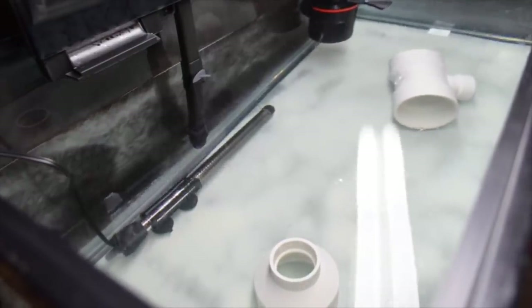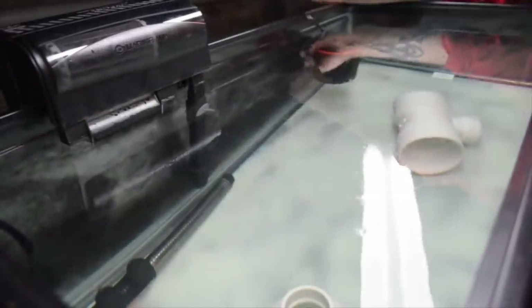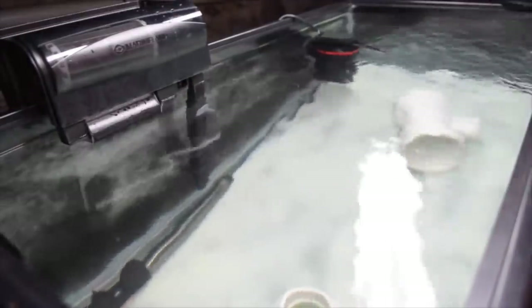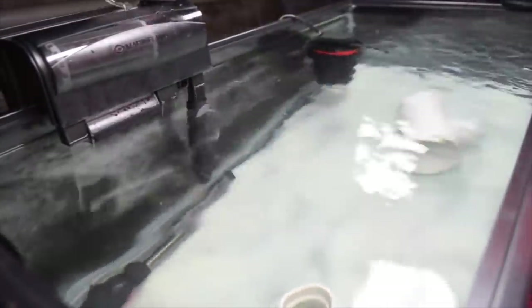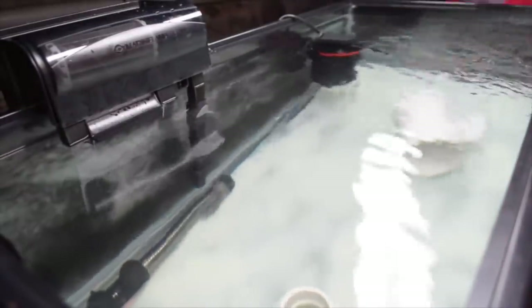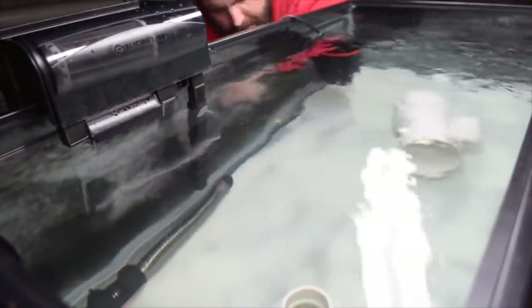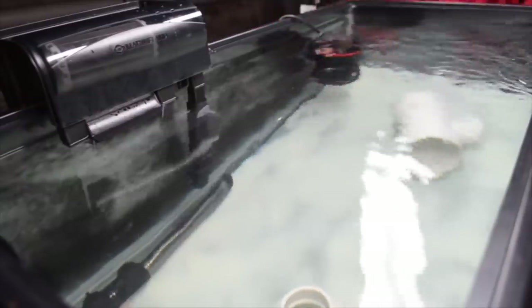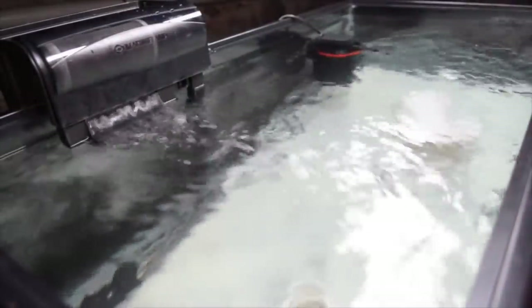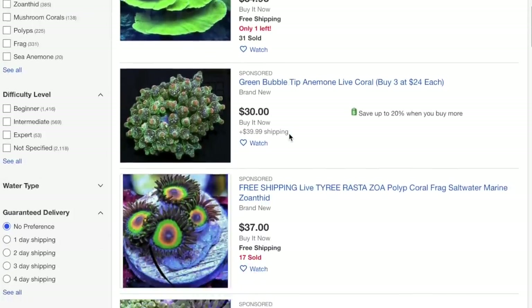It doesn't take a whole lot to set up a quarantine system — you can see right here, this is a fish quarantine tank. It has a heater, a filter, a way to move the water, and a couple of places to hide, and that's it. In the grand scheme of things, preventing problems before they become really big problems is worth way more than anything else you can do for your reef tank and the livestock inside it.